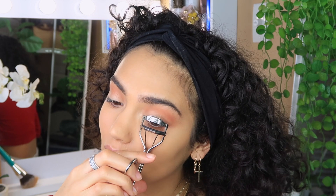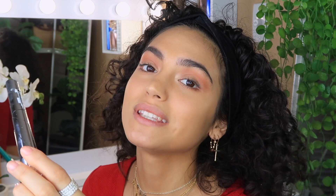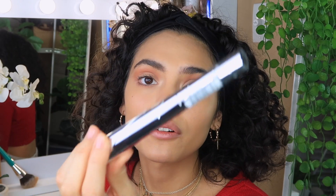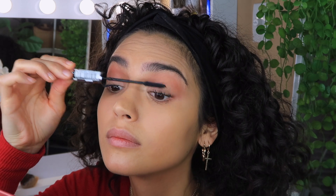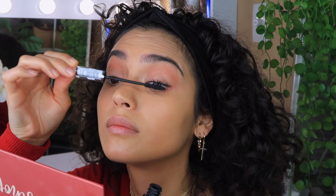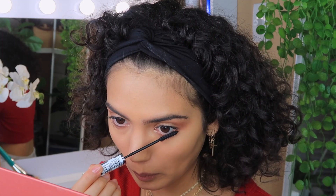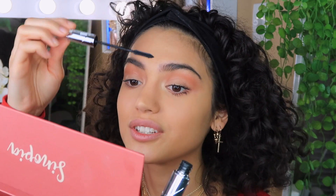Now I'm going to curl my eyelashes. The mascara I'm using today is the Telescopic False Lash Mascara from L'Oréal — I've been using this since high school. It's so good at adding length, making them all even and not clumpy. I feel naked if I don't put mascara on my bottom lashes too.